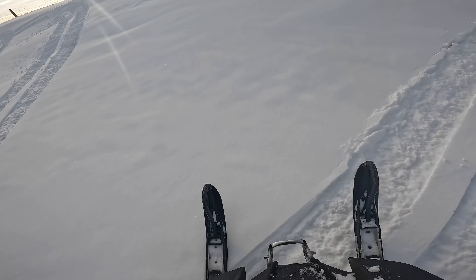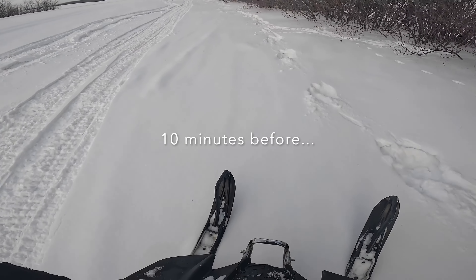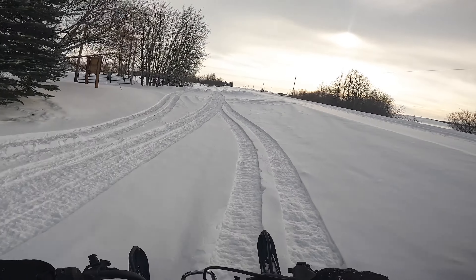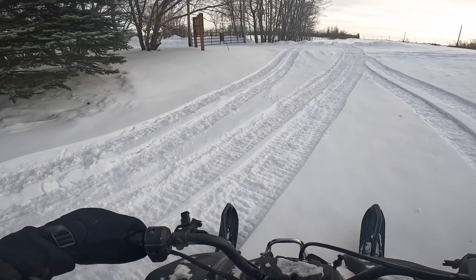Oh, this is going to be a good one. I want to try and catwalk out of that, see what happens.